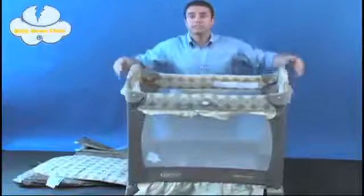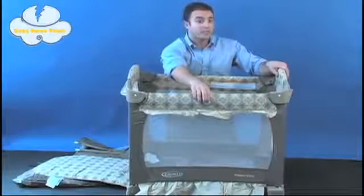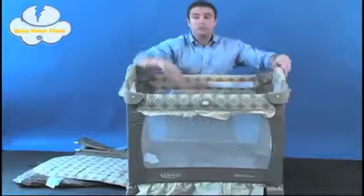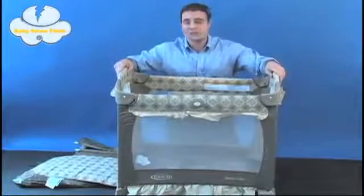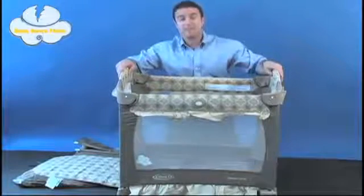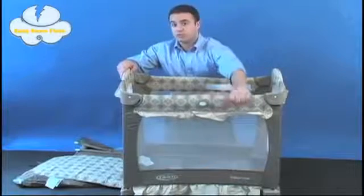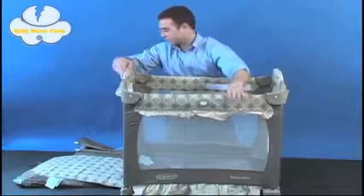Although the unit does feature this signature Graco push-button fold, which makes it very easy to disassemble, once the bottom of the crib has been locked into place, no toddler or anyone else around the house can undo the walls of the crib, making it a safe haven for your baby — not to mention the quilted bumpers to make sure there are no bumps or bruises on your child.